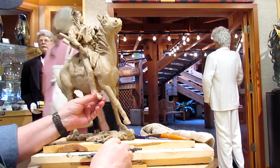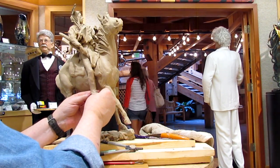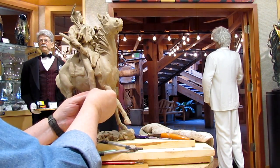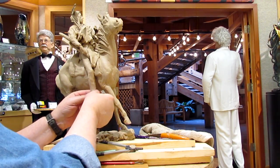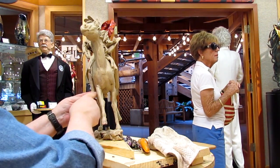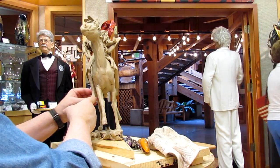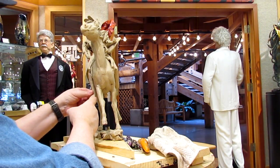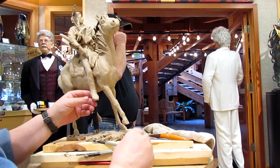Just adding a foot and trying to get it sketched in. I'm going to probably put leggings on this warrior. Now whether I put fringe on the leather leggings or a flap on a trade cloth legging, I'm not certain yet.